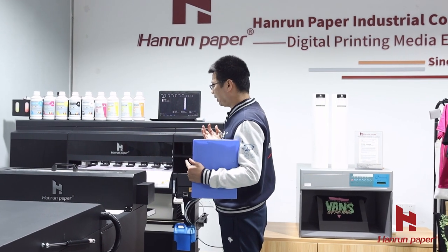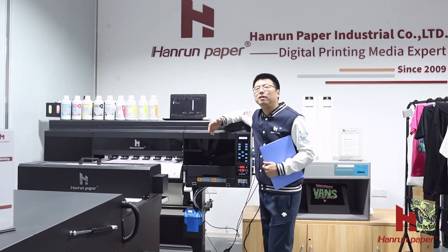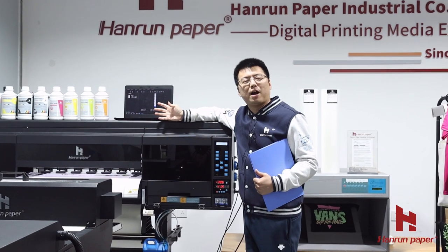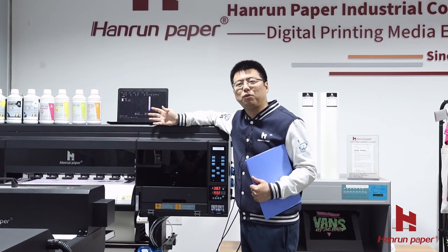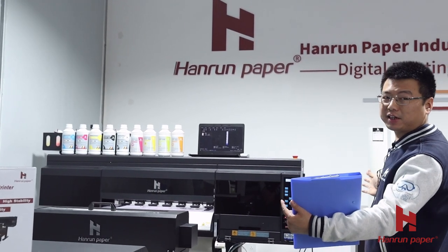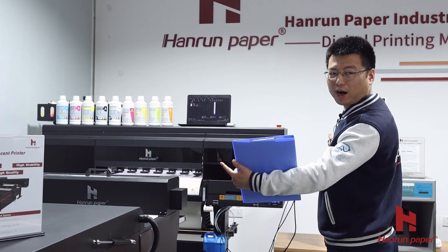Our printer has very high efficiency. What does high efficiency mean? When you go to many places, you will see our printer is high efficiency. How much faster can we print? We are a really fast printer. We are 30 centimeters in size, but our outside shape looks like a 1.6-meter wide printer.